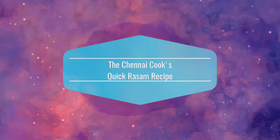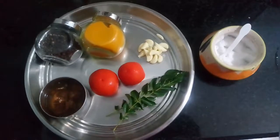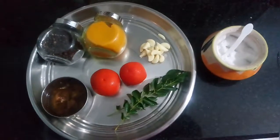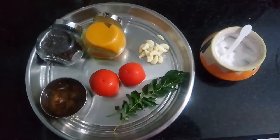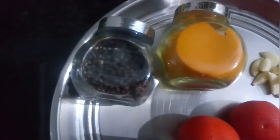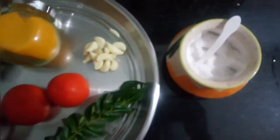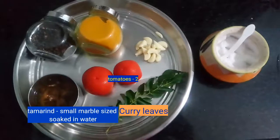Hey guys, welcome back to my channel, The Chennai Cook. This time I'm gonna show you a very quick and tasty rasam recipe. For the ingredients you will need some pepper pods, turmeric powder, 2 tomatoes, garlic pods, soaked tamarind, curry leaves, cumin seeds, and salt. You're gonna grind these ingredients into a paste.